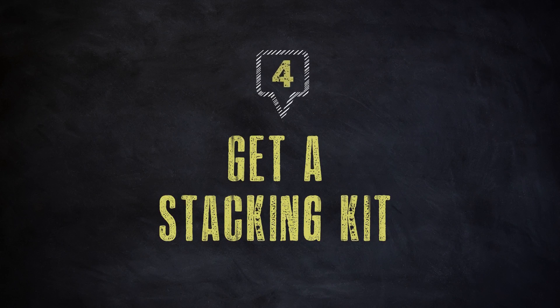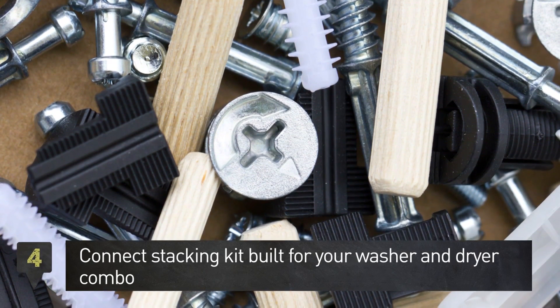Step 4. Make sure you get the right stacking kit for your washer and dryer combo.